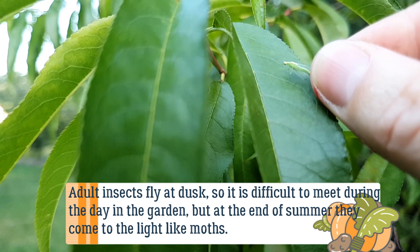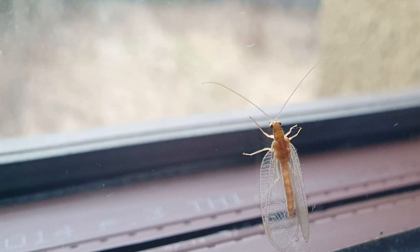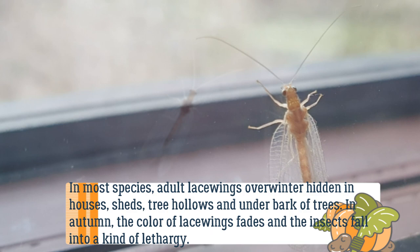Adult insects fly at dusk, so it is difficult to encounter them during the day in the garden, but at the end of summer they come to the light like moths. In most species, adult lacewings overwinter hidden in houses, sheds, tree hollows, and under the bark of trees.